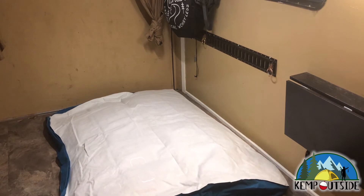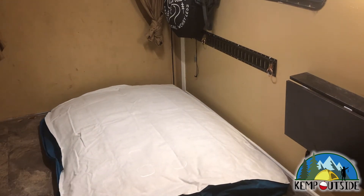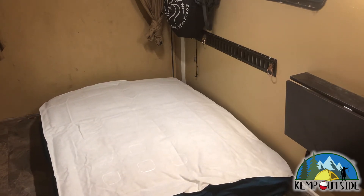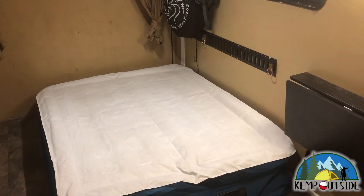Here's a quick time lapse video of me filling the air mattress with air. In all reality, it took a minute and 30 seconds to fill the air mattress completely. That's pretty fast and I was really pleased with the results.